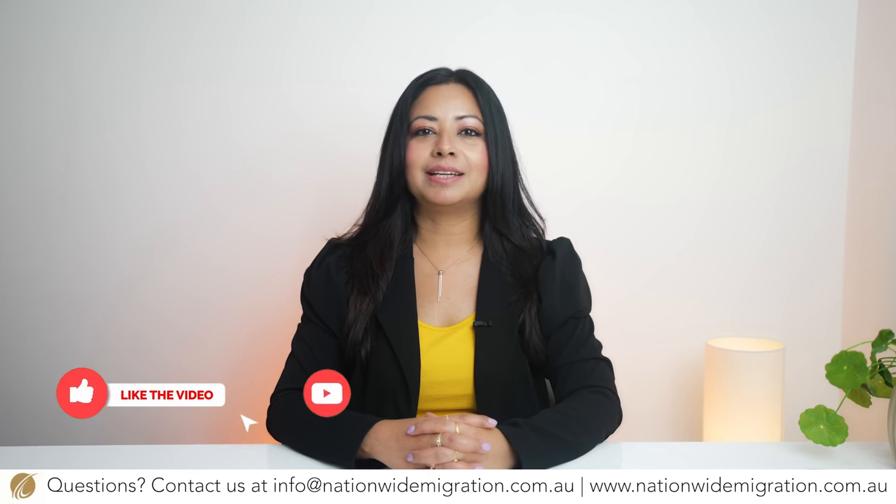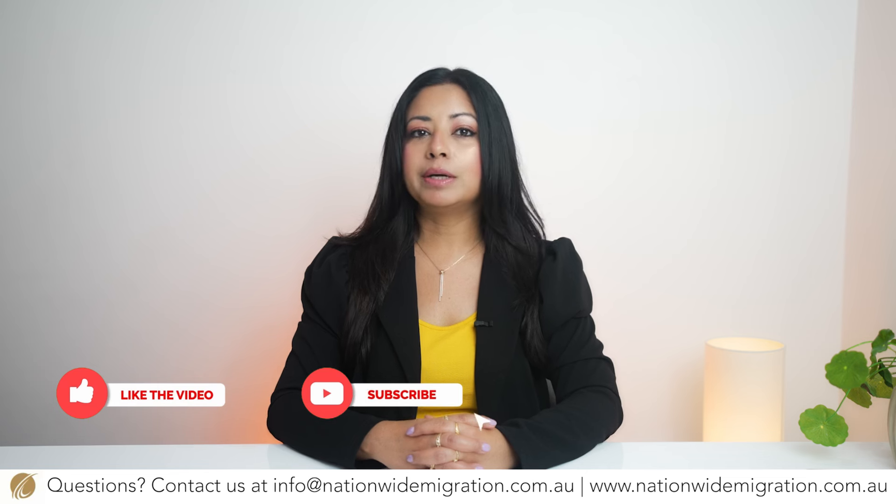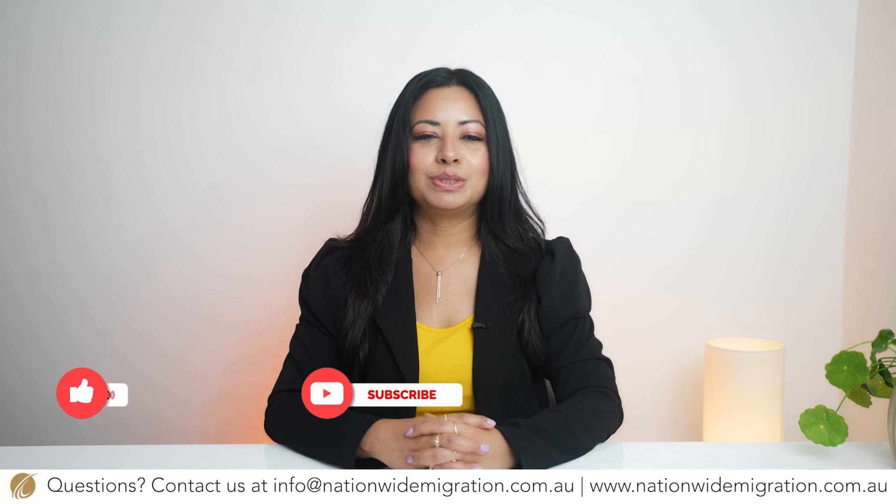Hello everyone, my name is Suman Dua and I'm a registered migration agent at Nationwide Migration and Education. We make weekly videos regarding Australian migration. If you are interested in this topic, you may want to subscribe to our channel. In this video today we will be talking about the offshore skills assessment program for tradespeople.